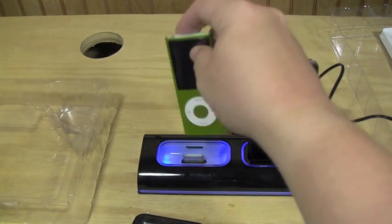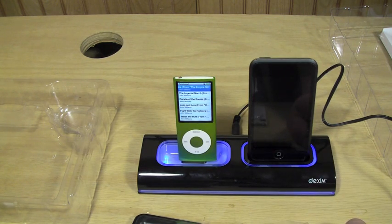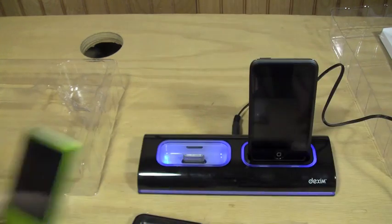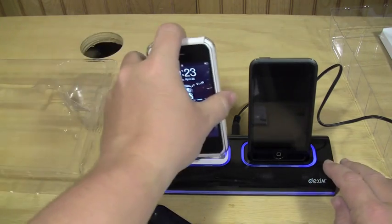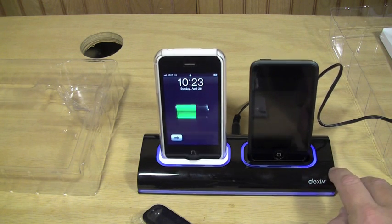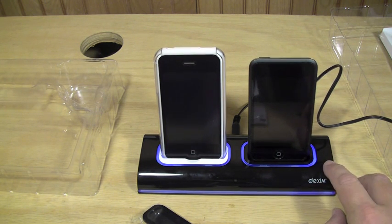However, if I do want to charge the Nano, I can easily just plug it in and it will charge. You just have to be careful not to wobble it too much since it doesn't have bracing to protect it. The iPod Shuffle will not work in there. Overall, first thoughts: it's really cool. The wobble bothers me a little bit — I'll have to figure out a way to stabilize it, maybe with some 3M tape.